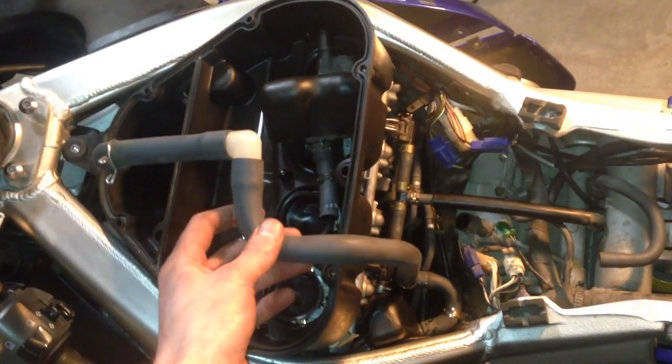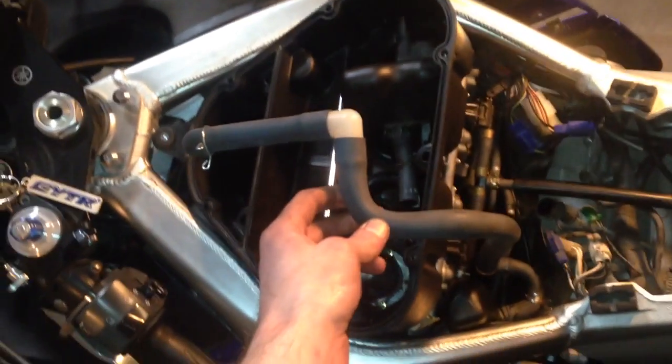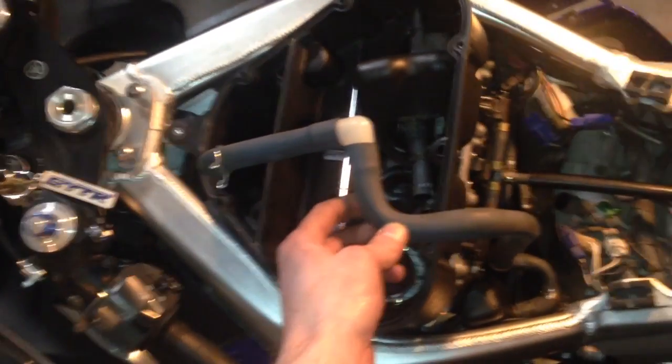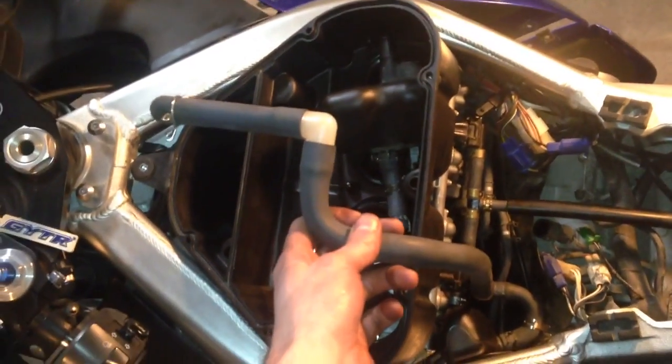I'm going to do a quick video for you guys that have probably been struggling with trying to find out where this hose on a Yamaha YZF R6 goes — this is a 2002 specific.